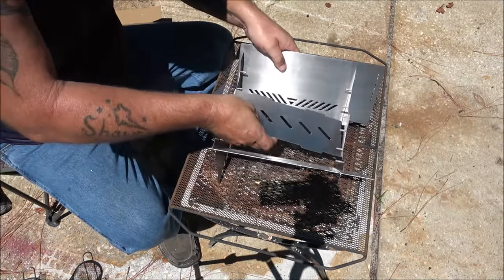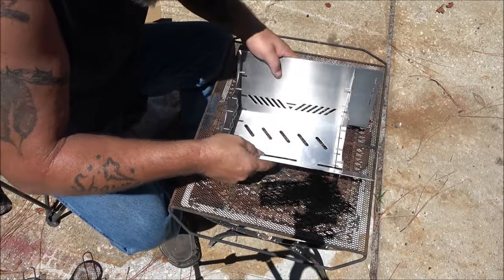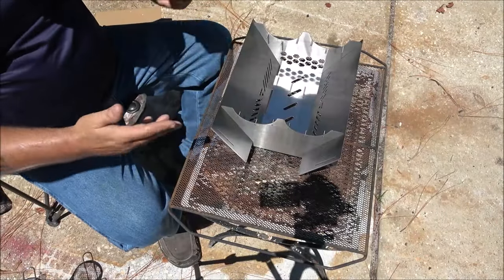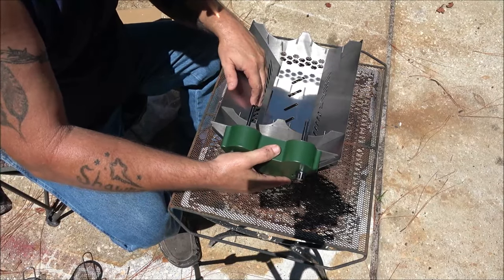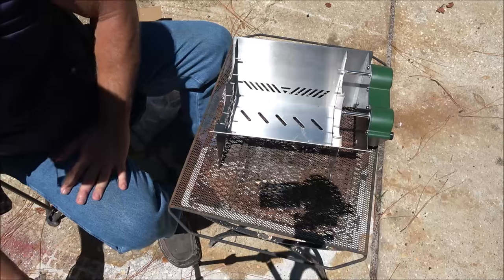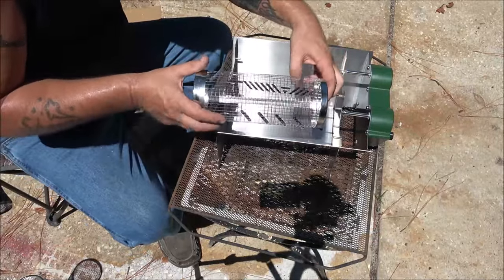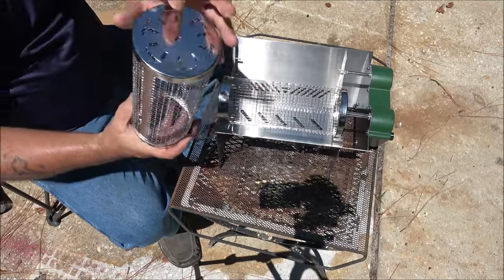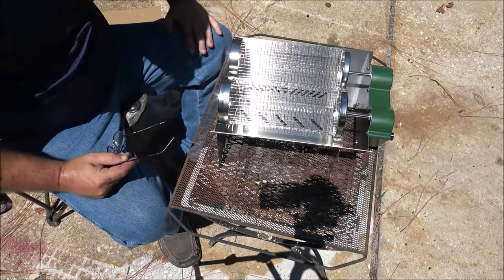We're going to take this piece here and put it down in the bottom — there's a slot on each side that they will go into. Now the final piece — as you can see, this is very simple. It will come apart just backwards from how you put it together, so you can store it away for another day. That will clip in there just like that. Then our baskets go in once you put your food in — you line your notch up with your rotisserie, just like that. There's a notch right there; it can only go one way.